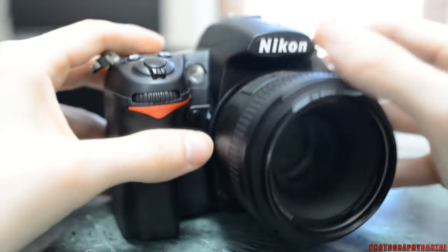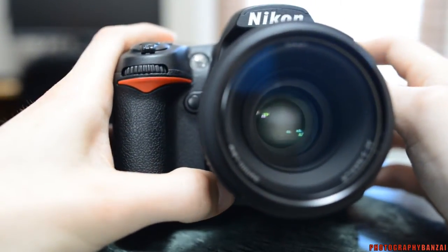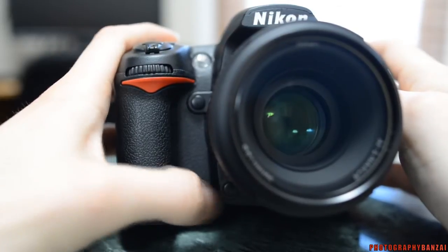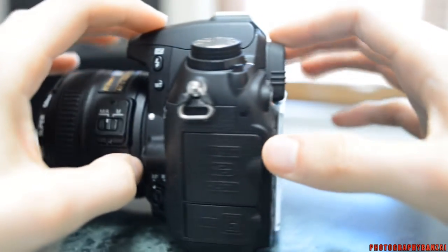It does have a few extra custom buttons — one here and one down here, initially set to aperture preview or depth of field preview. You can see the aperture change when you hold that down. That's about it for the external controls on the camera.